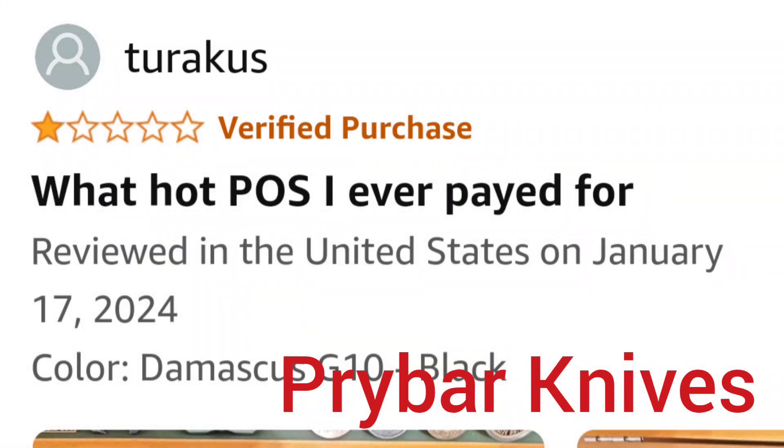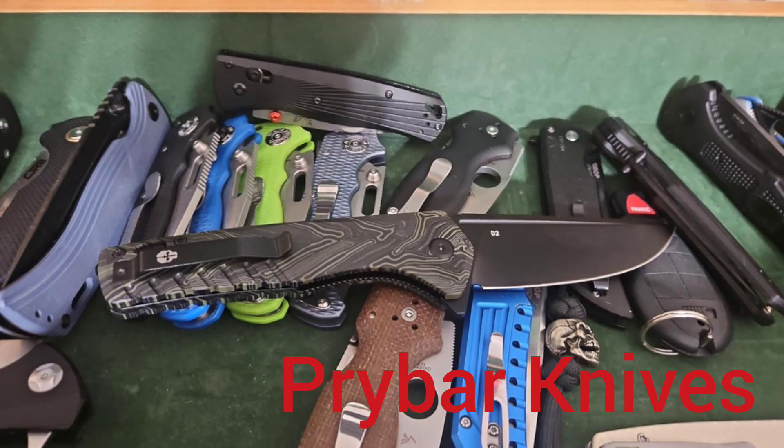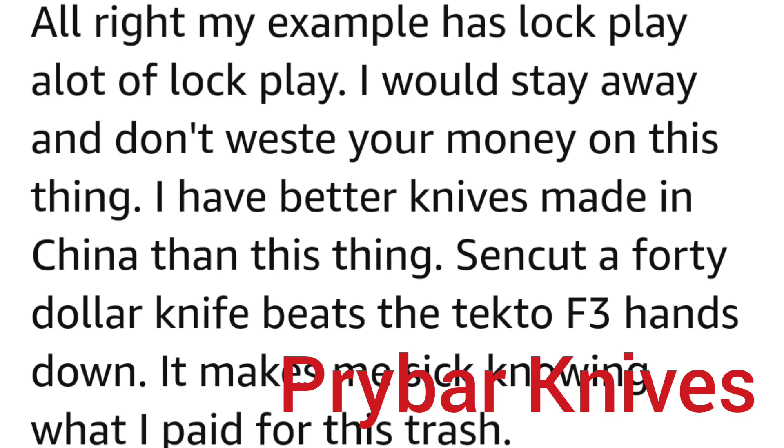This thing has a couple of one-star reviews. I wanted to show one of them: 'What hot piece of shit I ever paid for.' The guy has a picture of his Tecto knife and a couple other nice ones there, including a Demco, so he seems to be a real knife collector. 'My example has lock play. A lot of lock play. I would stay away, and don't waste your money on this thing. I have better knives made in China than this thing. The Sencut, a $40 knife, beats this Tecto F3 hands down. It makes me sick knowing what I paid for this trash.' That's all I wanted to show you. Now have a nice day.